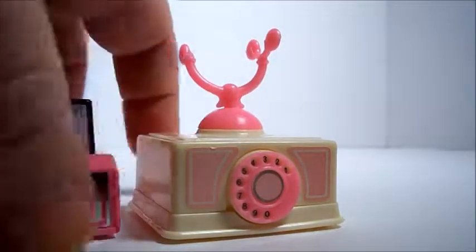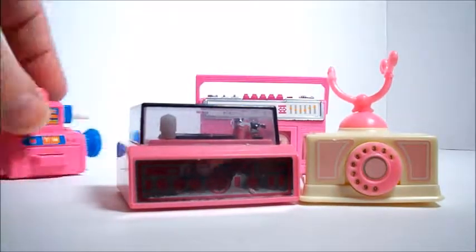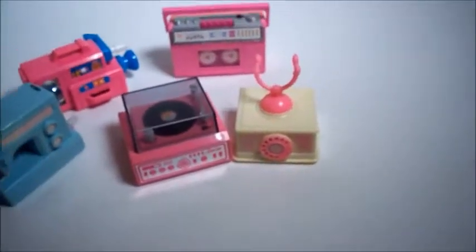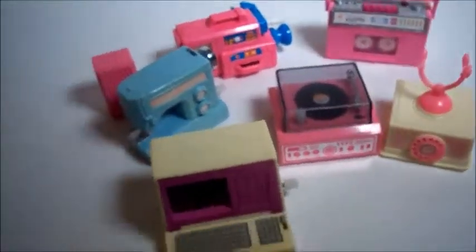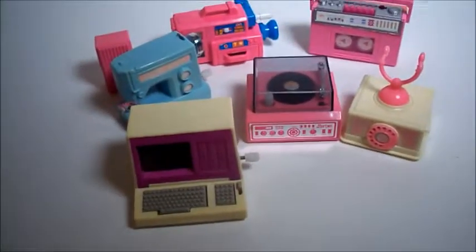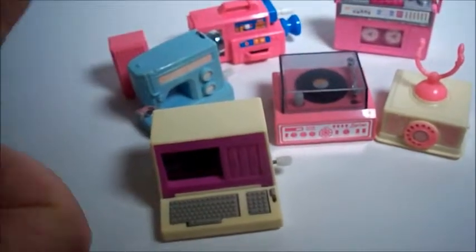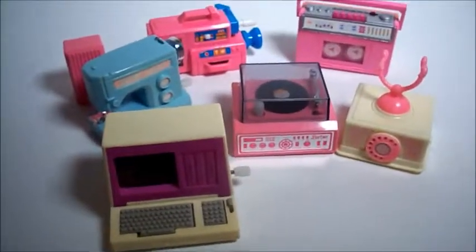Thanks for watching my video. I've shown all these awesome wind-up things. Which one was your favorite? I really like that sewing machine and the record player. Let me know which one was your favorite in the comments below, and like it if you like it. Thanks. See you next time. Bye.